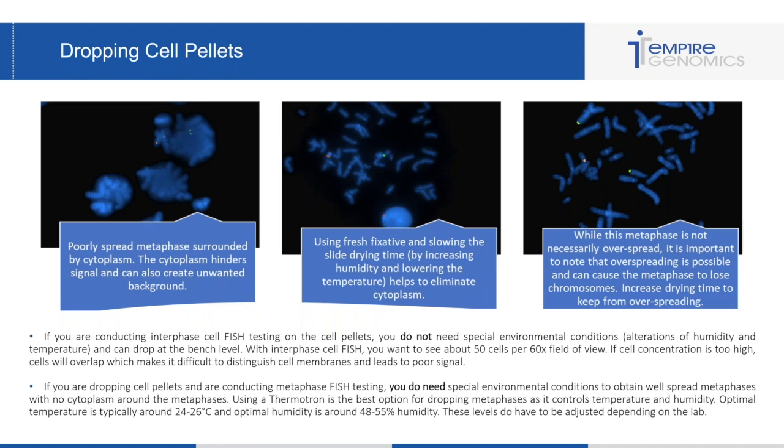The images here are good guidelines for what you want to see with metaphase FISH. The first image on the left is what you don't want — a poorly spread metaphase surrounded by cytoplasm that will hinder probe signal and create unwanted background. In this case, you want to lower and slow the slide drying time by increasing humidity or lowering temperature within the thermotron. You can also use fresh fixative to help eliminate the cytoplasm. The middle image is a great example of a well-spread metaphase with great signal and no cytoplasm hindering the probe signal.